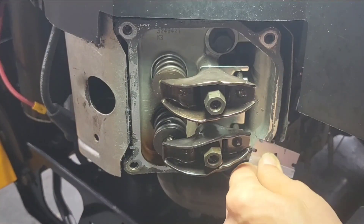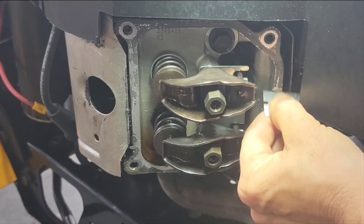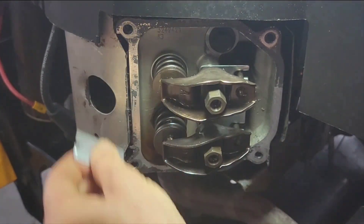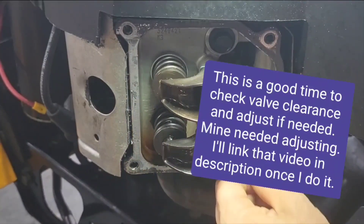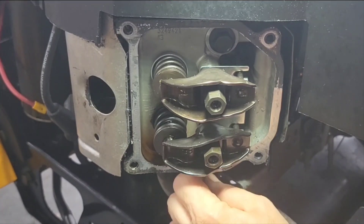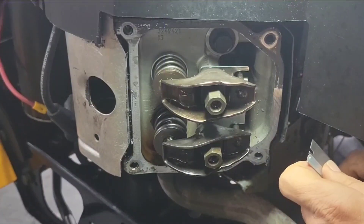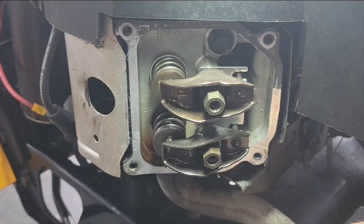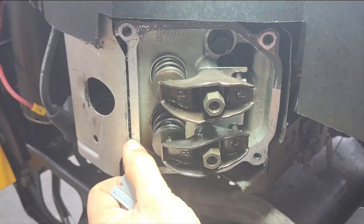I'm gonna clean the gasket material off of here. I like to go backwards on it — this sharp blade can cut into that metal so be careful. I'm gonna clean this up with the blade and then rub some brake cleaner on it to get it all clean. Notice somebody has nicked that, maybe with a screwdriver or something — hopefully the new gasket material will seal that.